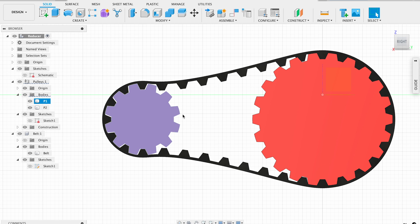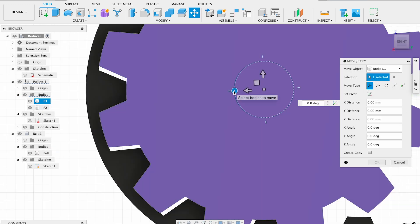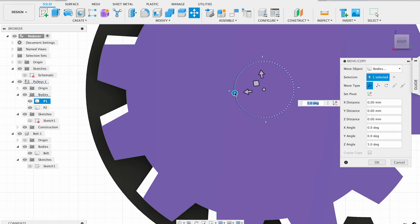I'm enabling pulley visibility to check the actual result. You can see that one pulley has a mesh issue, which can be fixed by slightly rotating it.